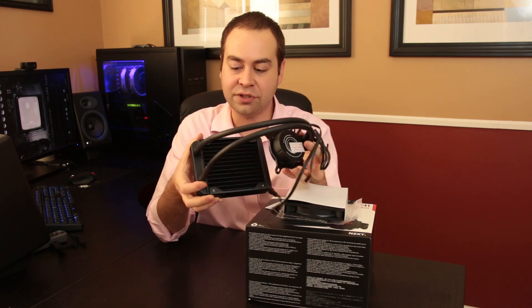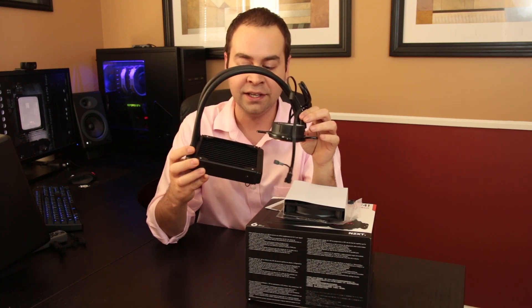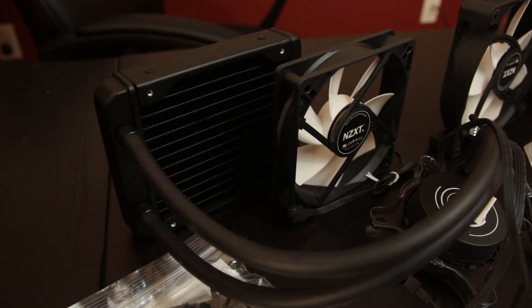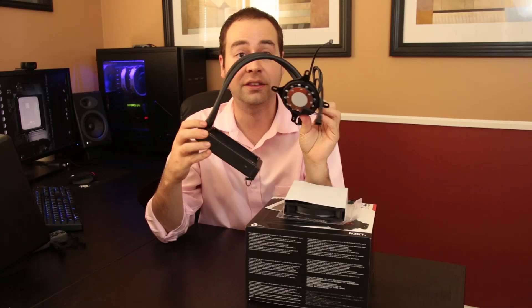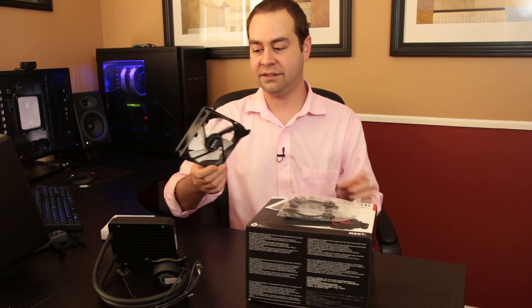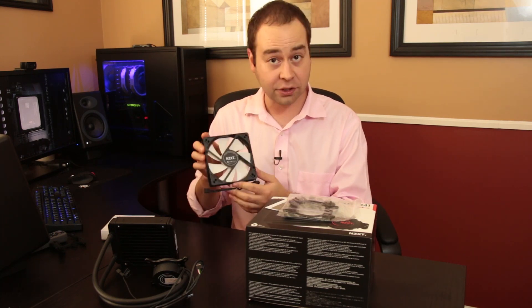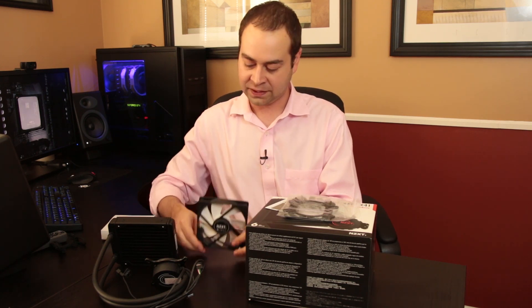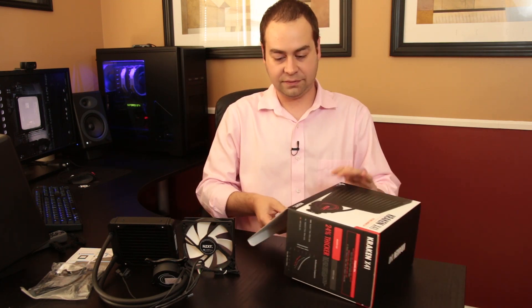There's everything out of the box. The X31 includes the 120-millimeter radiator with a nice long tube that runs to the actual block you'll connect to your CPU. The thermal paste is pre-applied. The included fan is a static pressure PWM — a familiar look for NZXT; anybody who has used one of their cases before may recognize it.